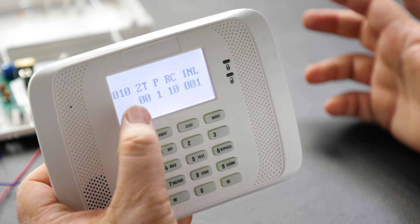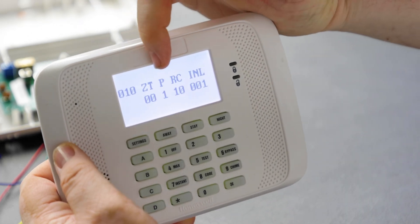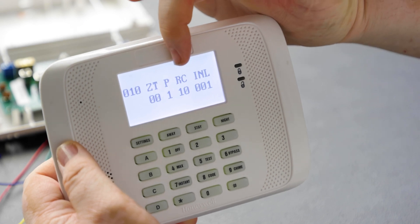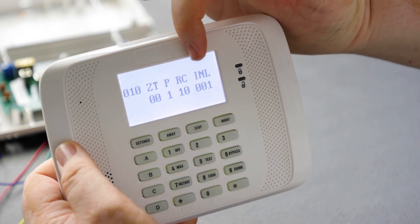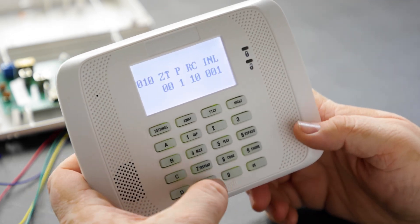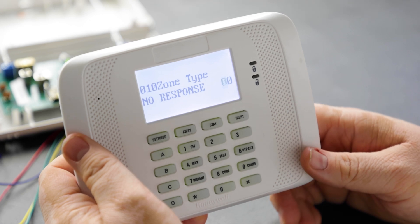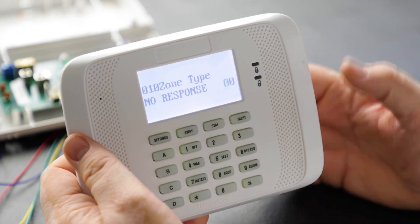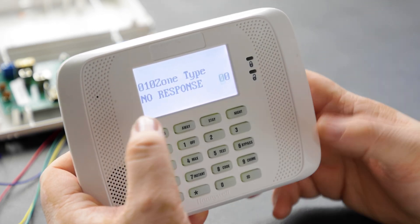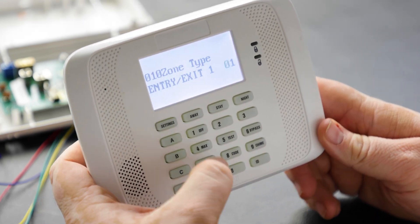At the top you'll see zone 10. ZT is zone type, P is partition, RC is report code, N is input type, and L is loop. For zone response type, since we're doing a door, we'll make it zone type 01 for entry exit one.